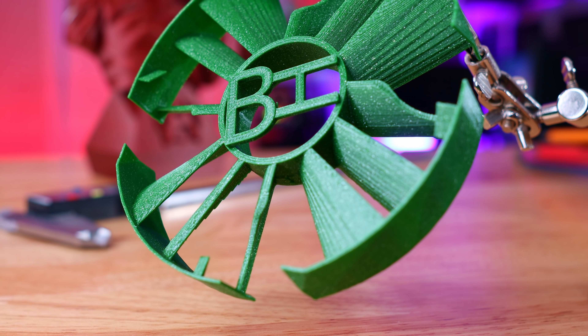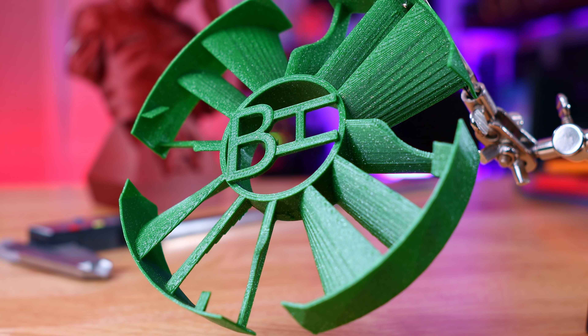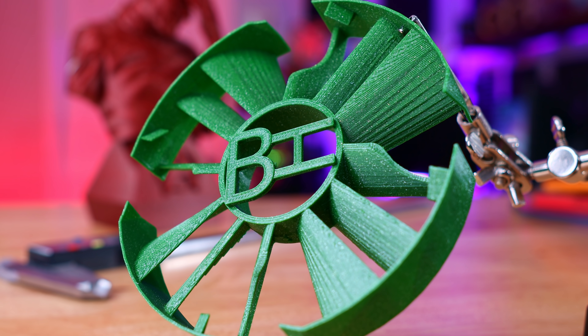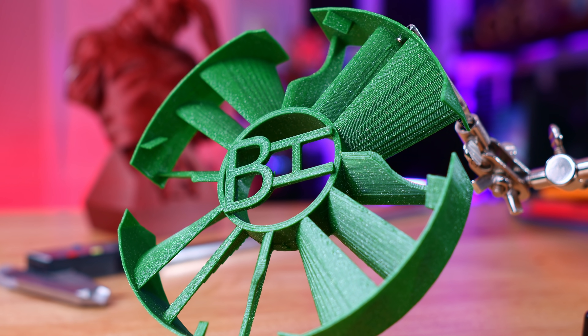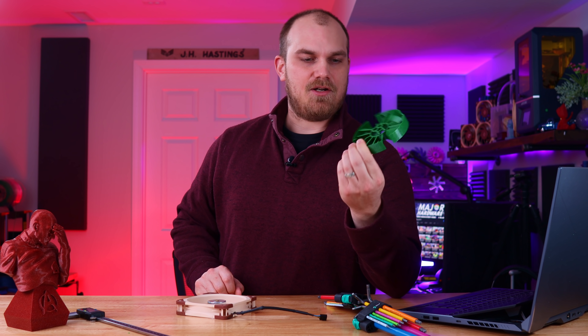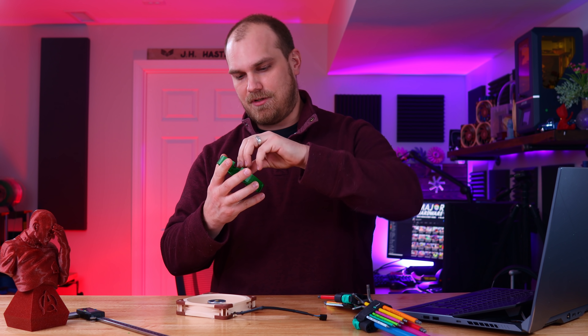The first fan we're going to look at today is called the HB. Also, if you're wondering what filament we're using today, it's emerald green from FormFutura. It's kind of similar to the same red Galaxy PLA we use, but green. And it actually looks good — I didn't know what to expect when I looked at the little picture on the box, but I like it a lot. I'll leave a link in the description below.